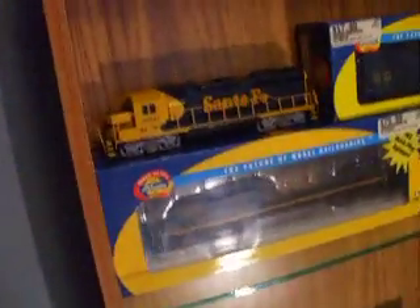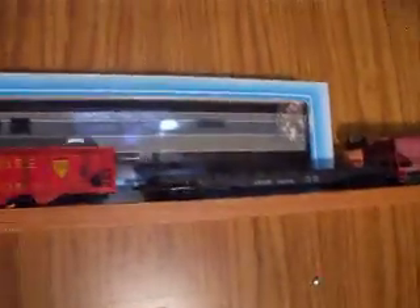Hi guys, I got a shelf built for my trains. I have a glass shelf where my locomotives sit, and I got all my freight cars here.